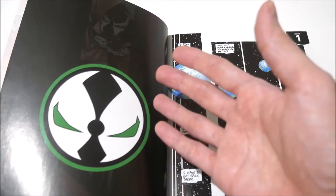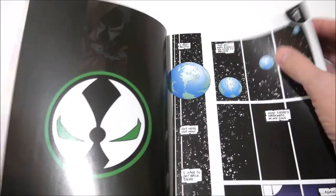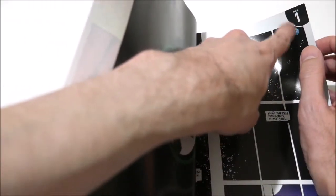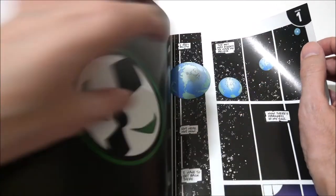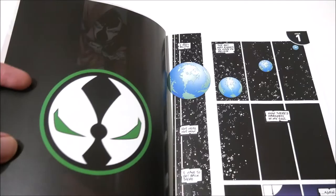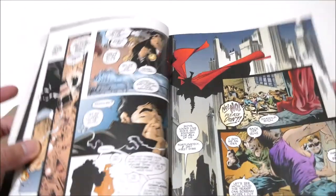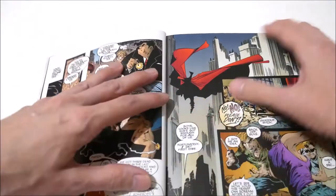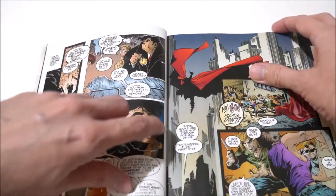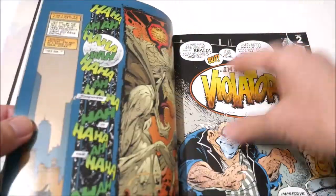They've already used this blank page for nothing, and then they have to nick the corner of the art just a little bit to label the issue number — which wasn't originally there in the original comics. Other than that, the book is awesome. There's going to be some gutter trouble, but I don't mind that for the price.